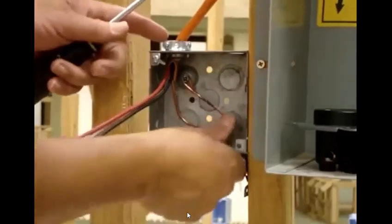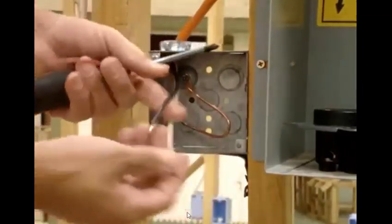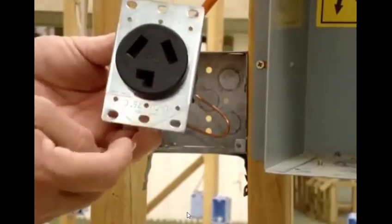Once it's hooked up, we bury it and we start hooking up the rest of them. First thing I like to do is hook up my neutral. Where does my neutral go? Down here.